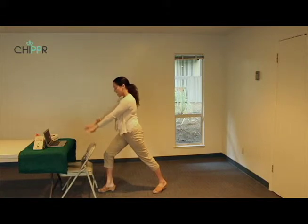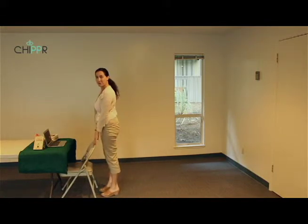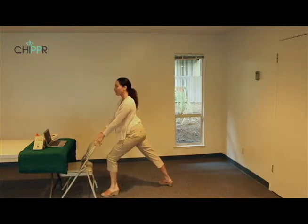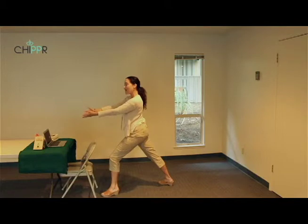On the exhale, hands come down, step forward back to mountain pose. Switching sides — take the right leg back and bend the left leg. Hold and balance the weight on both feet. This helps get the legs strong and brings balance to body and mind.